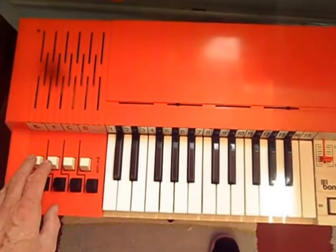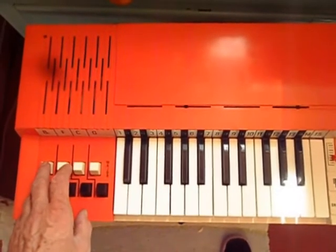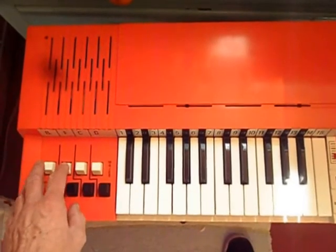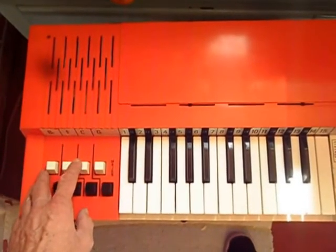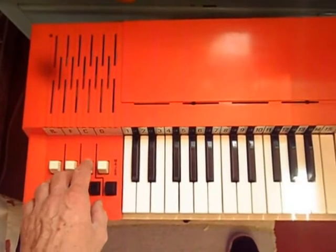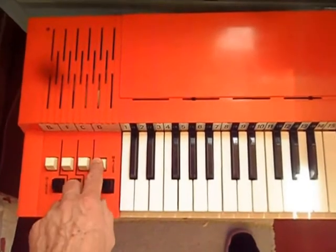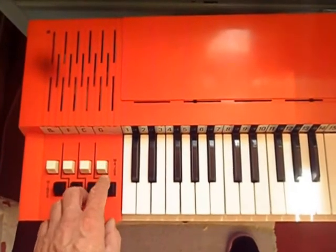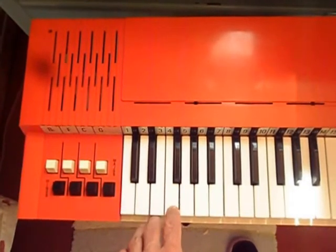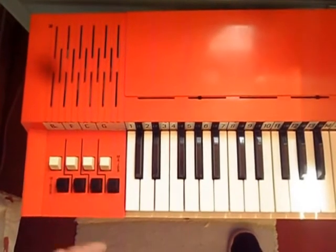Here are your one-touch chords, which you can also play with the keyboard. And there is a bit of touch sensitivity — you can press harder and it will come out louder. But it doesn't work too well. That's light, and that's hard.